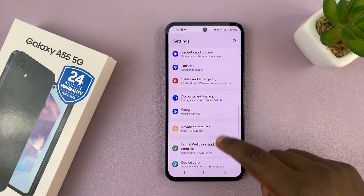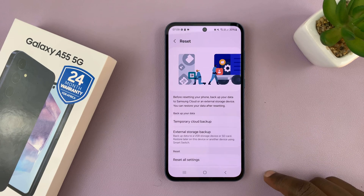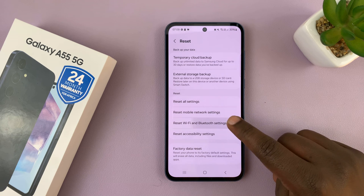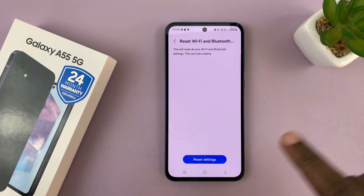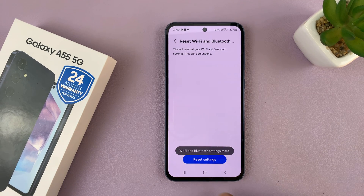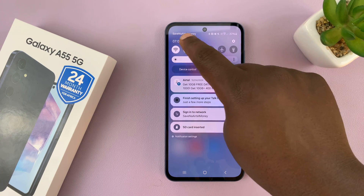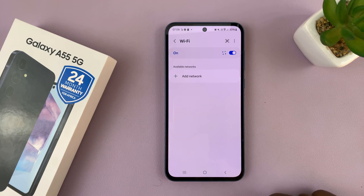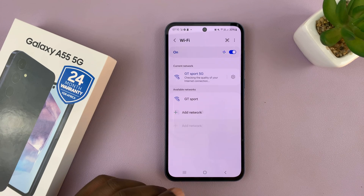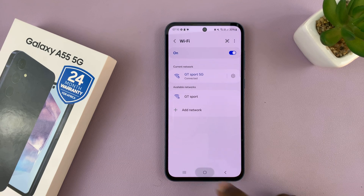If that does not work, another option is resetting your network settings. Go to Settings, then General Management, scroll down to Reset, and tap on Reset Wi-Fi and Bluetooth Settings. This is going to reset all your Bluetooth and Wi-Fi connections — everything regarding Wi-Fi and Bluetooth. Tap on Reset. Once done, go back to Wi-Fi, search for networks, and reconnect to your network. Hopefully that should fix your problem.